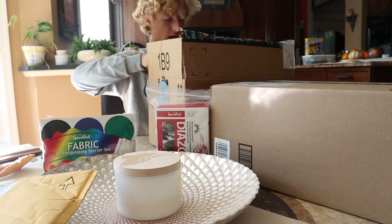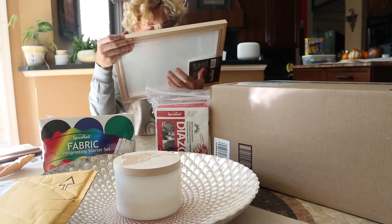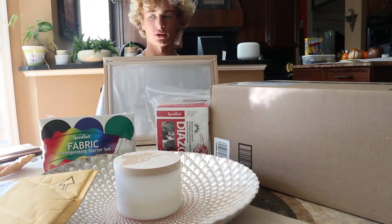We've got our emulsion — this is how we do our designs — our emulsion, our ink, and our screen. This is how it all works. That almost looks like it's gonna tear, but your boy is gonna be making shirts!